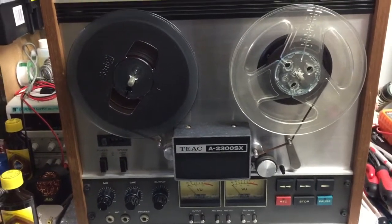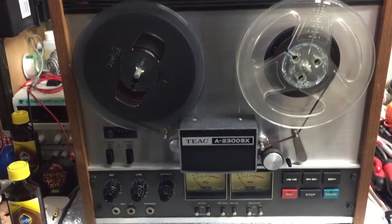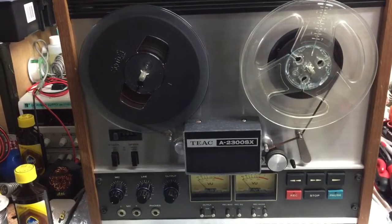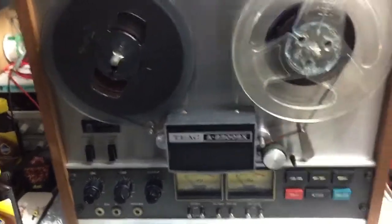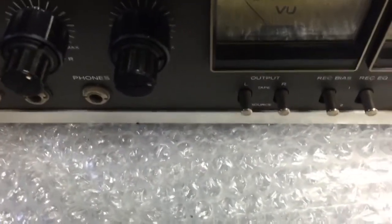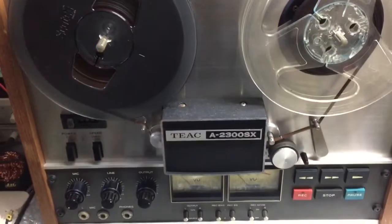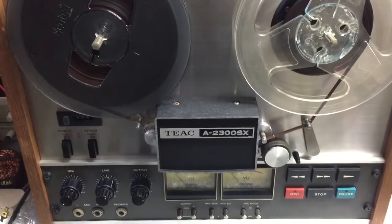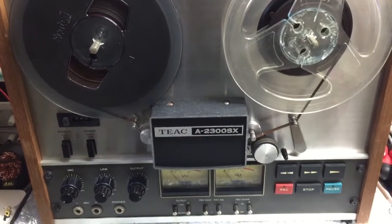So here we go — this is a TEAC A-2300SX, and it's one hell of a machine. It's beautiful, I love it. I've already tested the electronics, made a recording, played it back, and I can't tell the difference between the source and the recording. I've got a CD player there, made a recording from the CD, and was flicking backwards and forwards — it's got three heads and you can switch between the source coming in live and the playback, which is about a split second later.